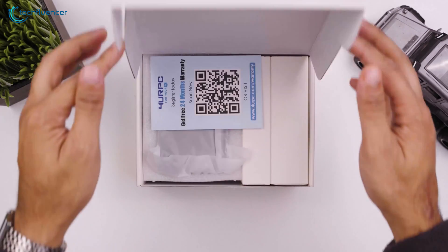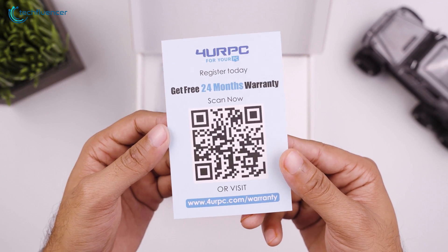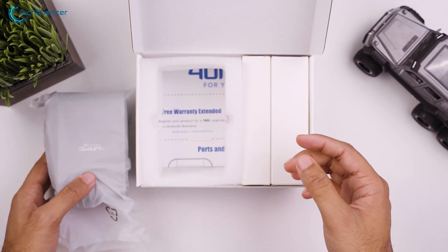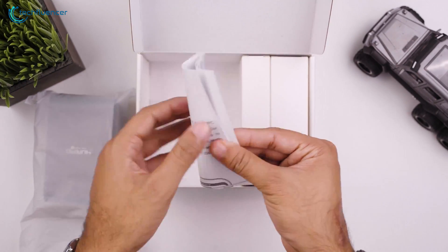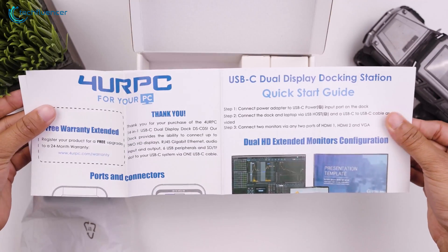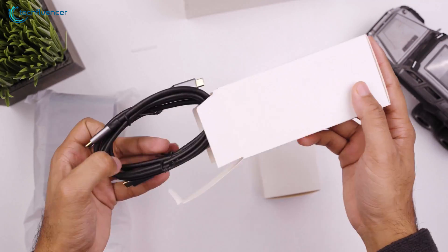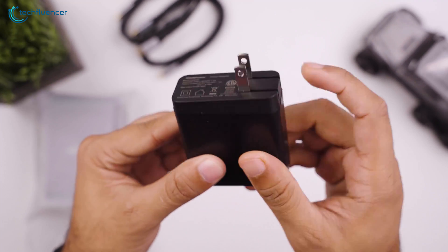Upon opening the box, we get to see a QR code flyer that grants 24 months of free warranty. Just beneath it is the dock station itself, wrapped in a white cover and reinforced with foam for safekeeping. We also have the user manual with plenty of necessary information regarding the dock, two high-quality USB-C to C cables, and a 65W power adapter with foldable pins.